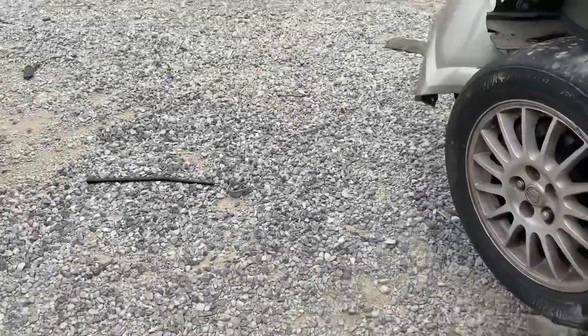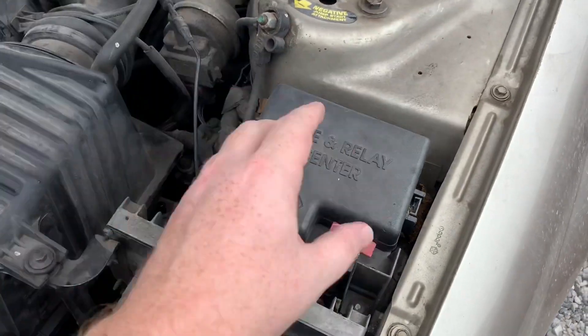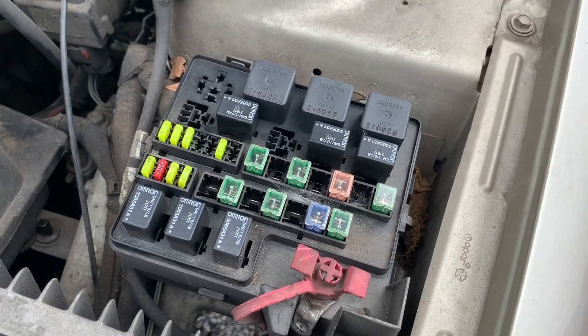There's also another fuse panel under the hood on the driver's side. Remove that cover to access those fuses and relays as well.